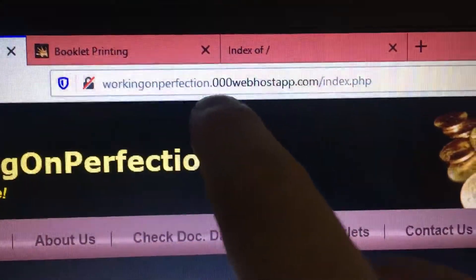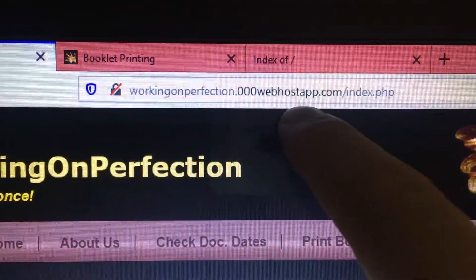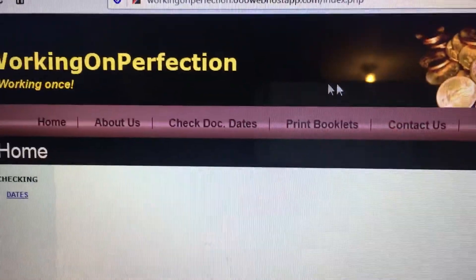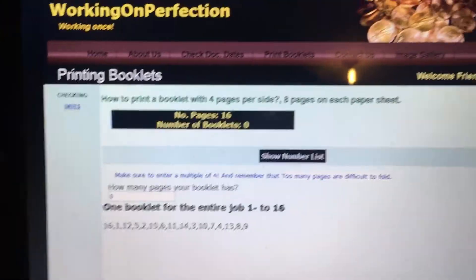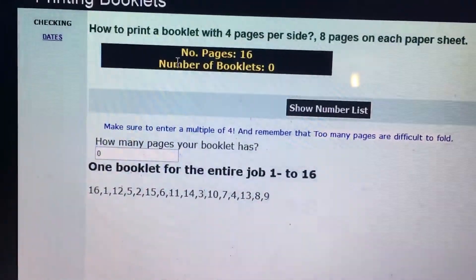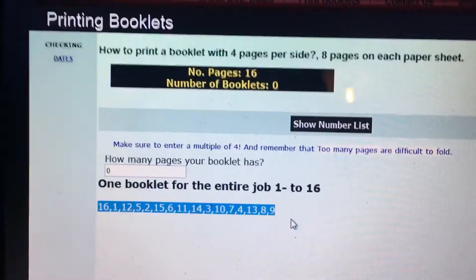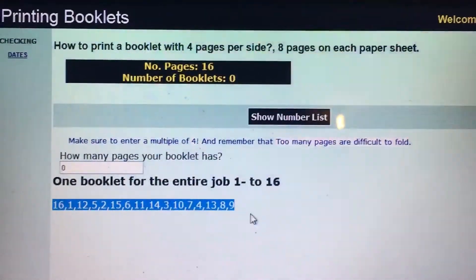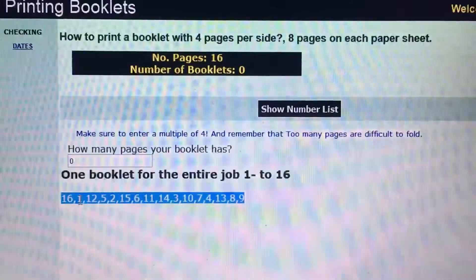First, you can go to this website: workingonperfection000webhostapp.com. Once there, you click where it says 'Print Booklets.'